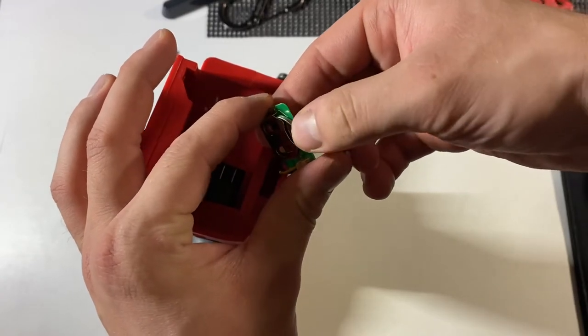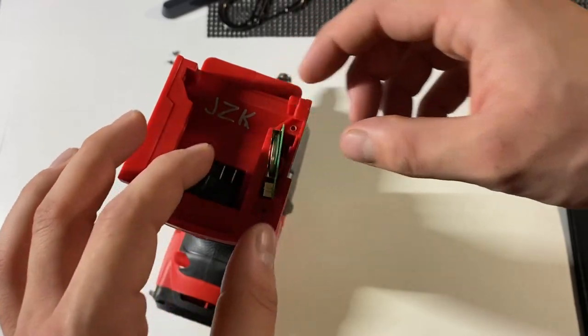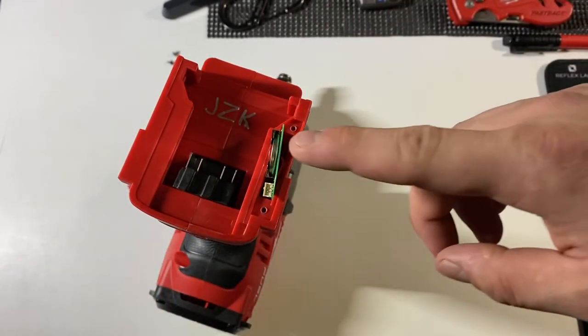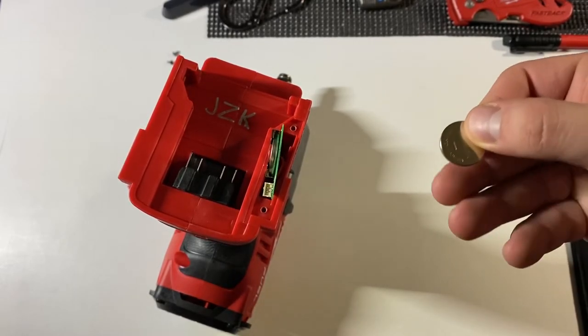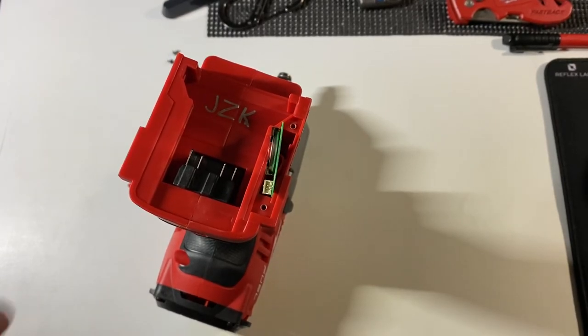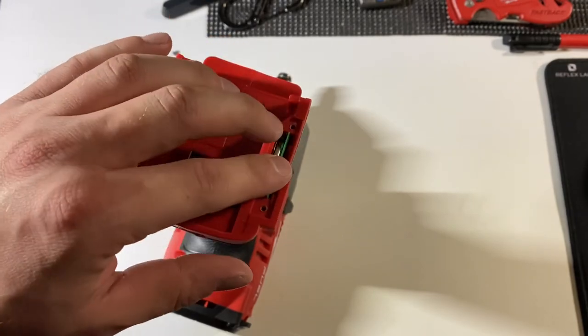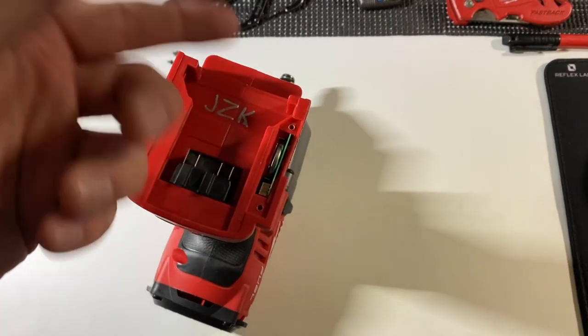When I voltage tested the original one, it was coming in at 3 volts even. Usually the newer ones are higher — this new one tested at 3.22. So I would think the original one probably would still work, but maybe it was just right on the edge of being a little too low. Sometimes the app said the battery did work, but I'm not sure how much added functionality there is. I really don't need to use the One-Key.